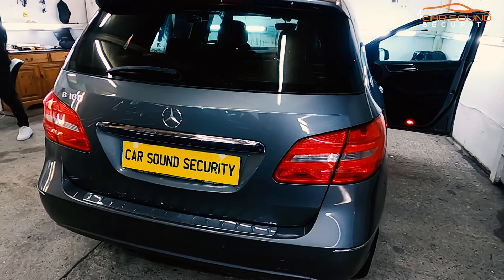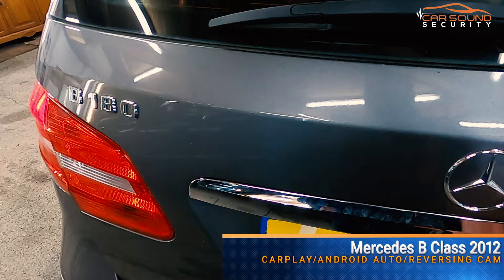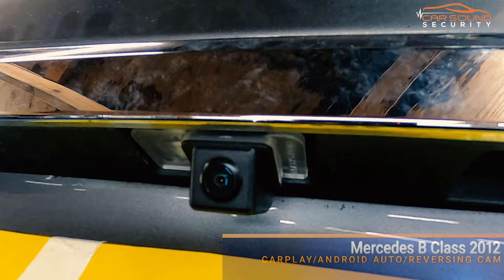What we have here is a Mercedes B-class 2012. What we've done on this vehicle is installed a factory-style reverse camera, as well as CarPlay and Android Auto.